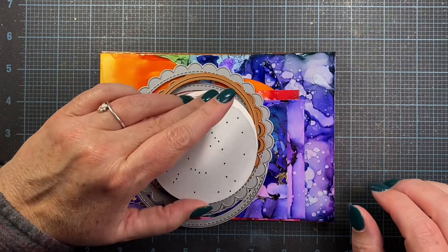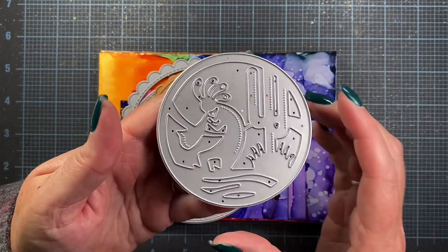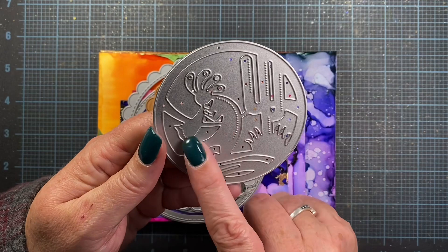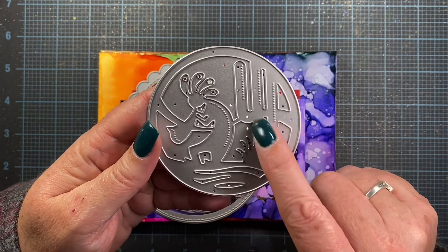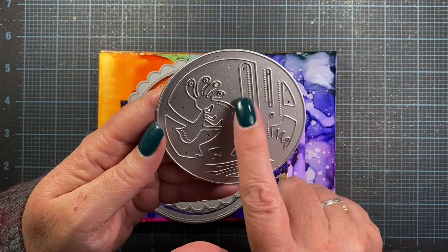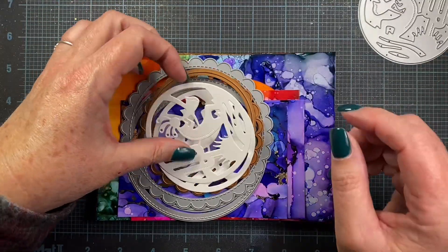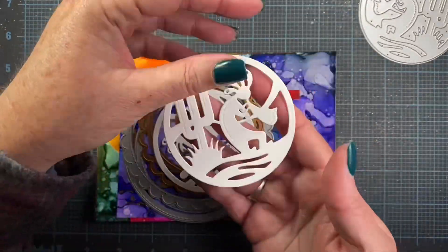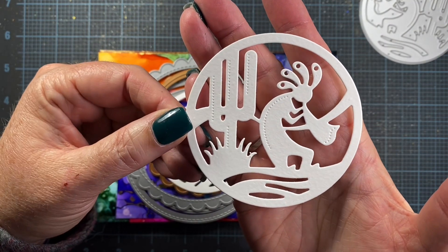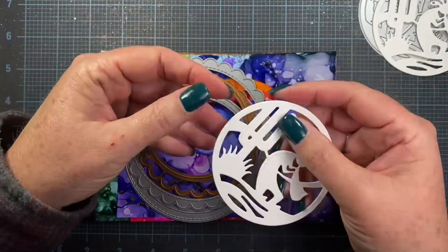First of all, I had a new die release in November with Impression Obsession that I haven't shared with you yet. It's the Kokopelli — he's a cute little flute player out in the desert. There's a big cactus behind him and some desert grasses, and a horizon line behind him too. When you cut him out, he looks like this. I think he's a very cute little fellow. And here's another die cut of him.